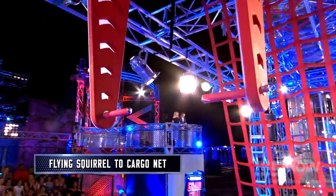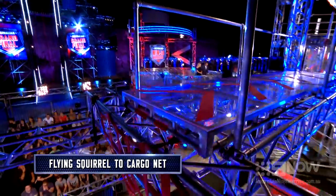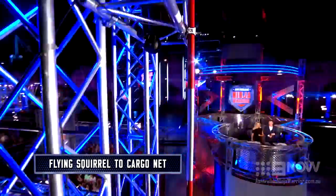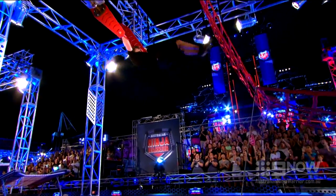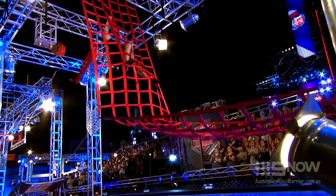This is the Flying Squirrel to Cargo explained. Ninjas must take to the air. After launching themselves from the trampoline, they grab onto the cargo net with precision.